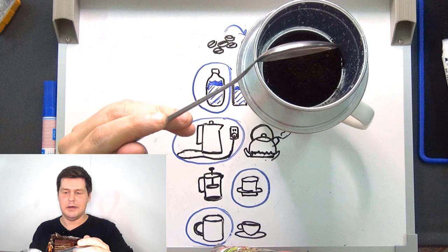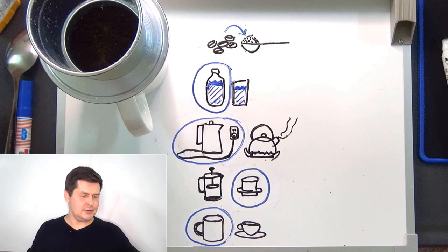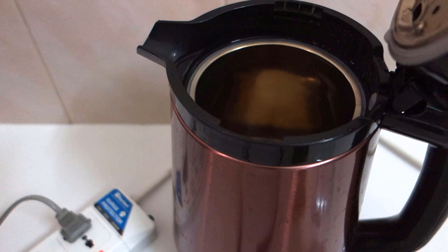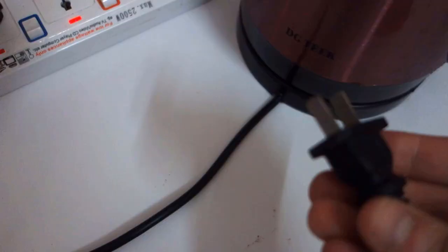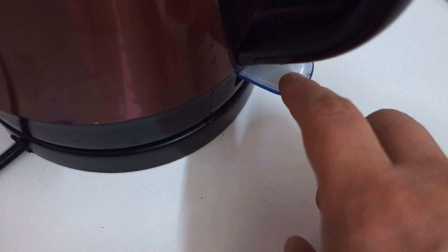Next I'll boil the water. Here is my electric kettle and a bottle of water. I'll take the cap off the water bottle, open the lid of the kettle, and pour all the water into the kettle. Then I'll close the lid, plug the kettle in, and switch it on.